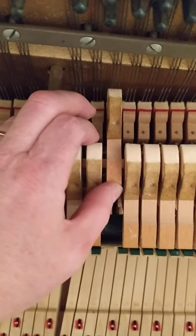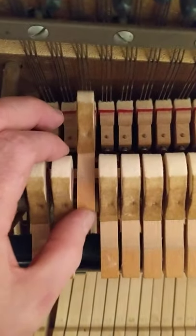Now let's check it with the string. Yeah, see — that's much more centered on the string now than it was.